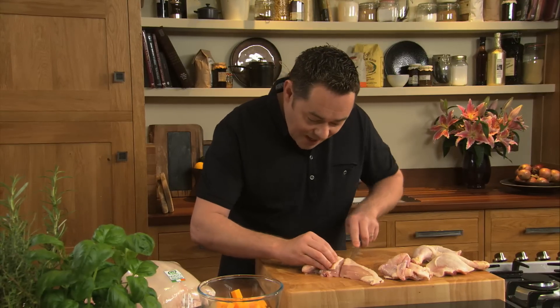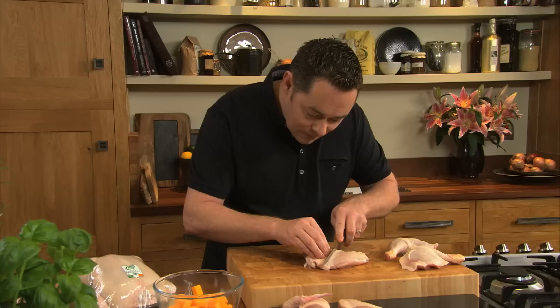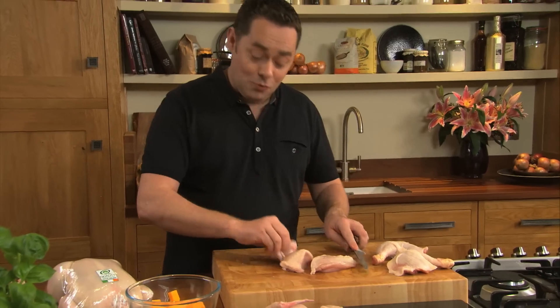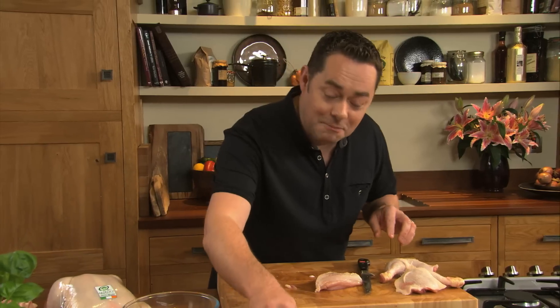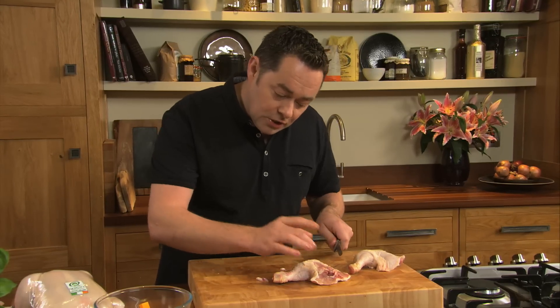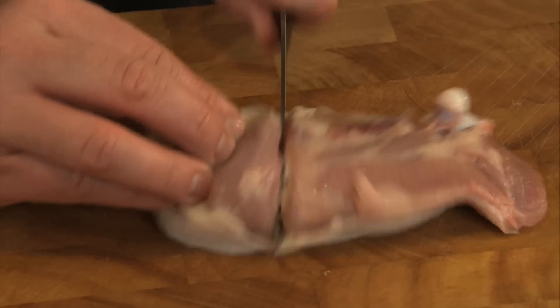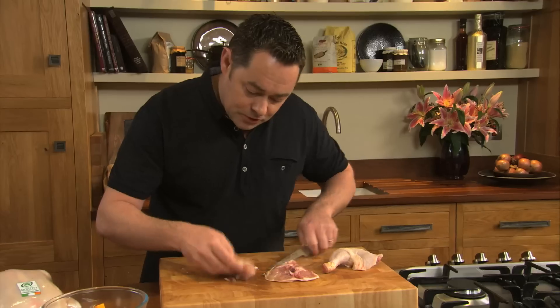So just cut the breast in half — one with the winglet — and sit that there, and the same for the other one. This is the thigh of the chicken and this is the drumstick. There's a little joint in there — just feel it with your finger — and then split it.